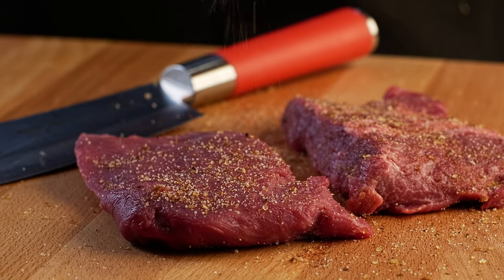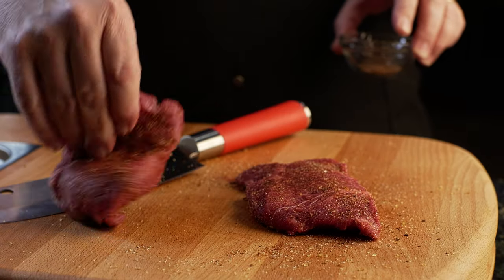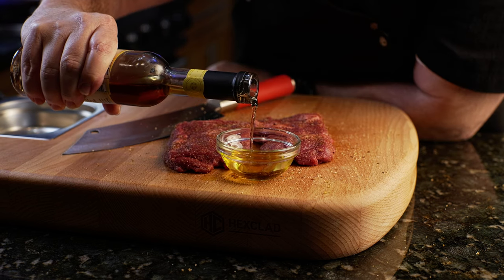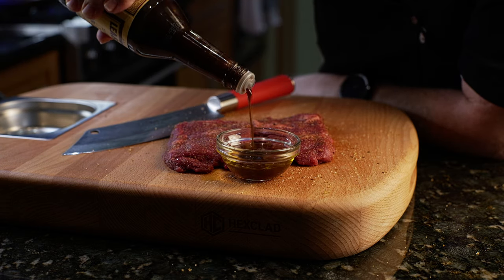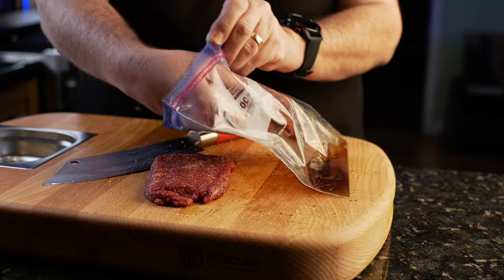We're going to season this up with just some coarse salt and some pepper. You can use any seasoning you like, any rub on your beef. Now we're going to make the marinade, which is some olive oil. We use some Anjou pear vinegar that I absolutely love, some rice vinegar, and then we'll finish it off with some Worcestershire sauce, and we're going to put that in the bag and marinate our meat.